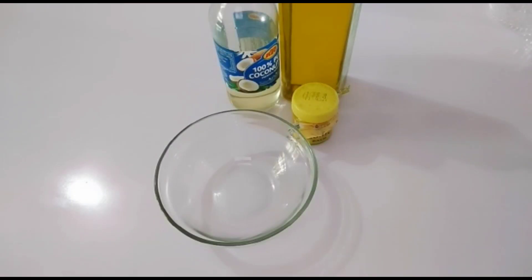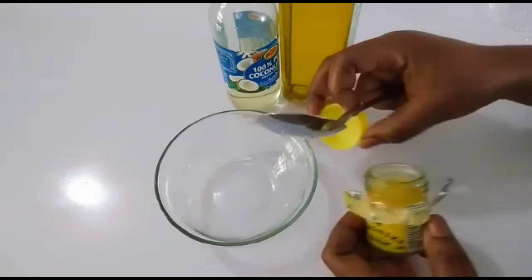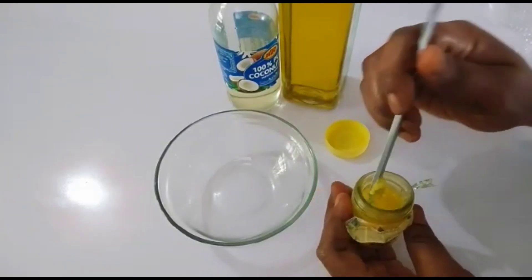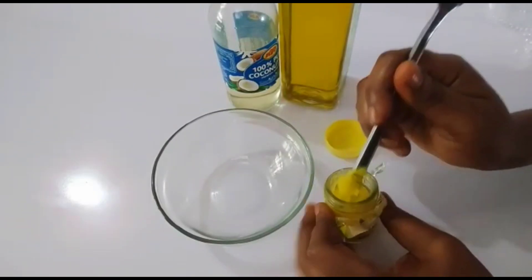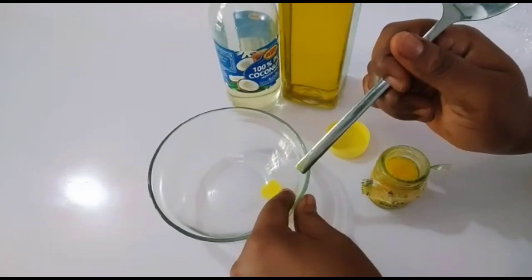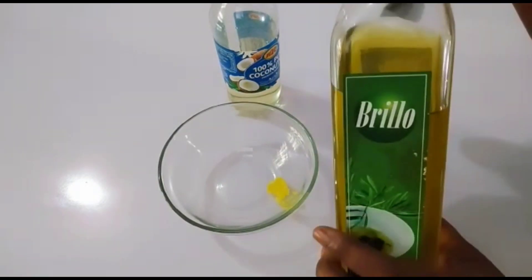These ingredients will help to tighten and melt those fat tissues, get rid of those flabby arms, and make sure your arms are looking toned and so beautiful. The first thing you have to do is to add your hot balm. Remember, you can use any hot balm of your choice and you just need a little of it.